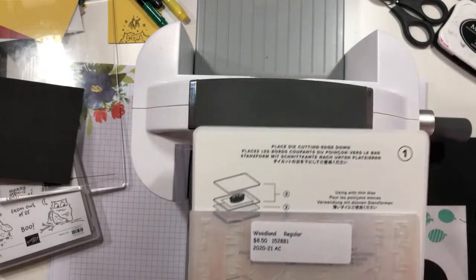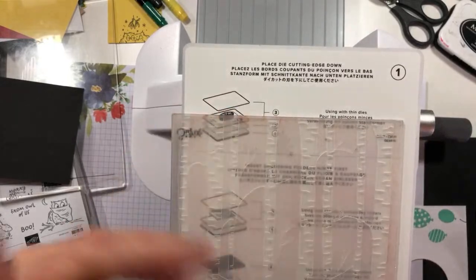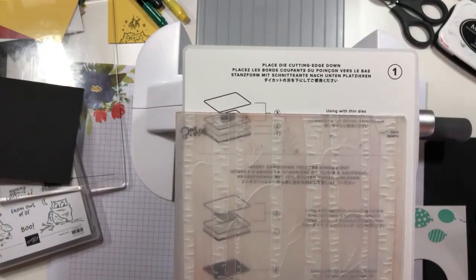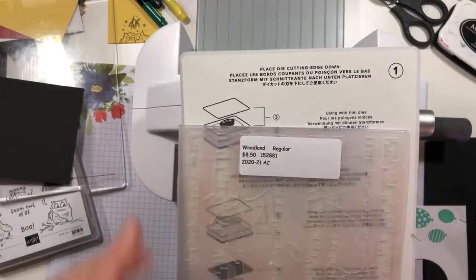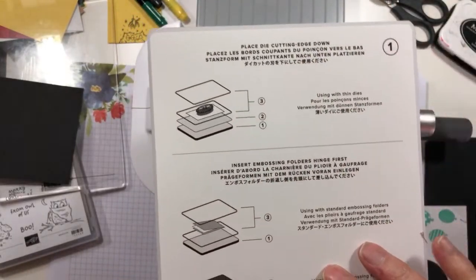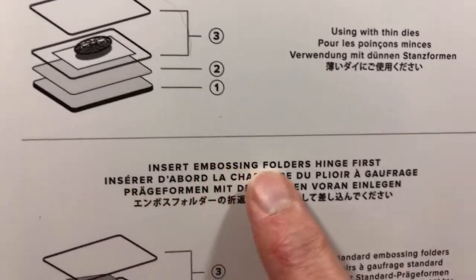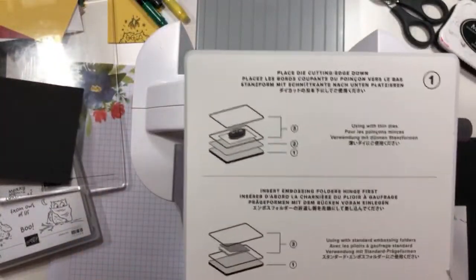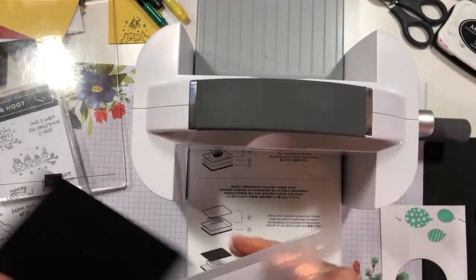Prior to this machine coming out, it was kind of urban legend — tribal drum beats — that said you sent the hinge through first. We were actually told that when the first 3D embossing folders came out, at a Stampin' Up! event, that you should send it through hinge first. But there's never been anything documented to say to do that. If you send it through open-end first, your cardstock can wiggle around and screw up your image. It can also do some torquing of the embossing folder that can create damage to the hinge end. But now it is codified on plate number one — it says to insert the embossing folders hinge first. So now there's no question: send it through hinge first. That is the end of my little lecture about embossing folders today.